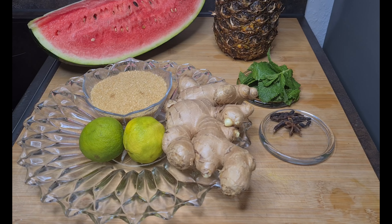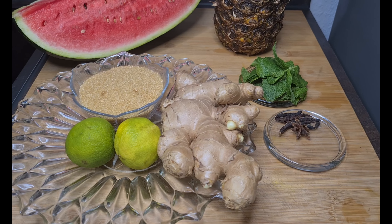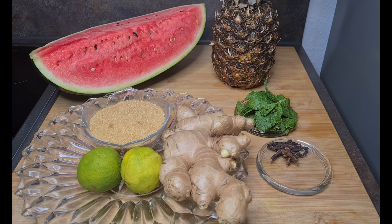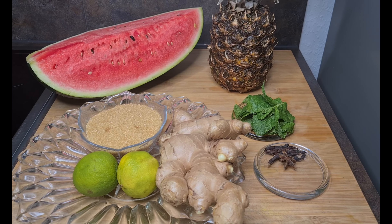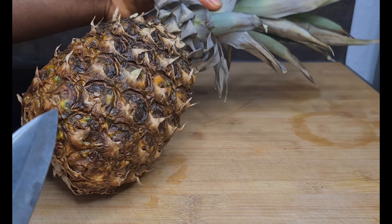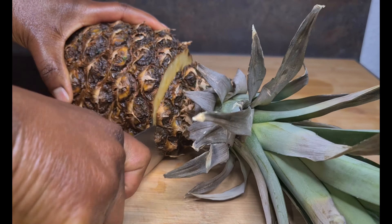All you need is your lime, your brown sugar, and your ginger. I have my star anise and my cloves, my mint leaves, pineapple, and a quarter size of watermelon. Now family, let's get started. I'm going to take off the skin from the pineapple. This is how I take off my skin after cutting the pineapple into four pieces.